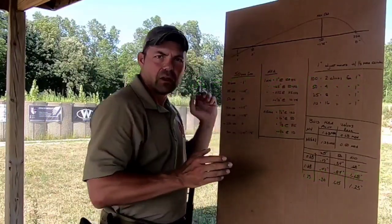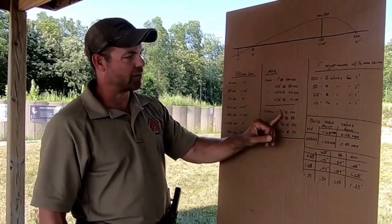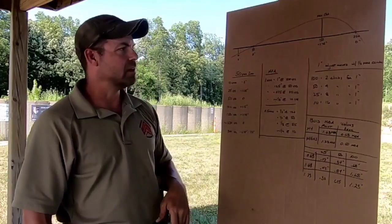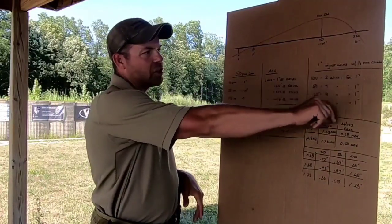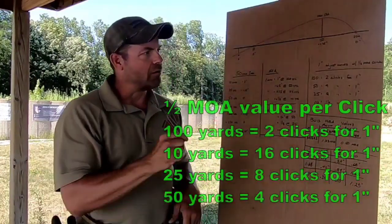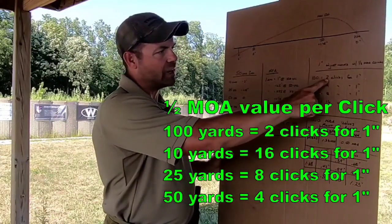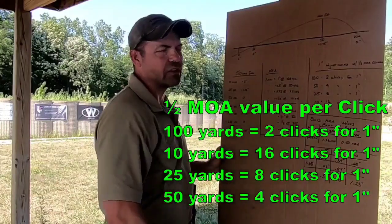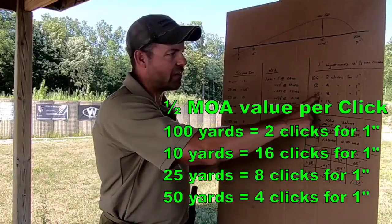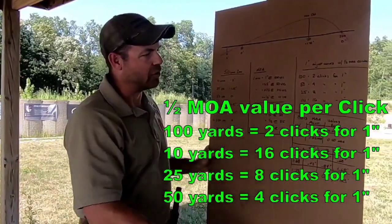When we come back to 100 yards, you get more bang for your buck per click — a half an inch per click. We're going to be shooting at the 10, and then at the 50. So what does that mean for adjustments? If I had to make a one-inch adjustment with half MOA values per click on my Aimpoint, at 100 yards it would take two clicks to get one inch of movement. At 10 yards it would take 16 clicks. At 25 yards you need eight. At 50, you need four clicks to get one inch.